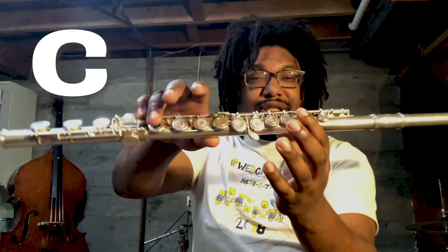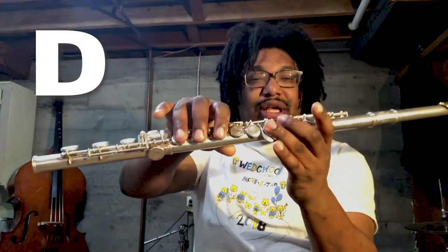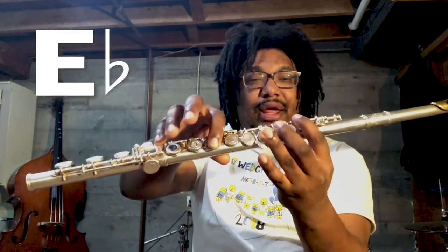All right, now it's time to warm up. We're going to do a breath warm-up, and then a finger warm-up. We're going to start with our breath warm-up by playing long tones. Each note — B-flat, C, D, E-flat, and F — we're going to play those for eight beats each. We're going to start with B-flat.